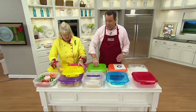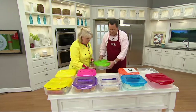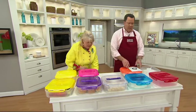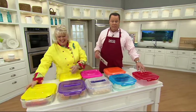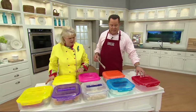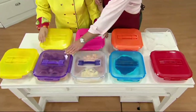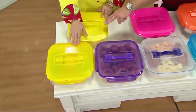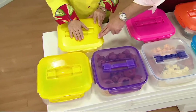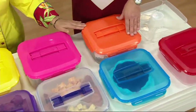We have just sold out of the apple green. So here are the remaining colors: red, glacier blue, clear, orchid, yellow — 100 left, banana — 150, bubblegum pink — fewer than 100, and mandarin orange — 150.